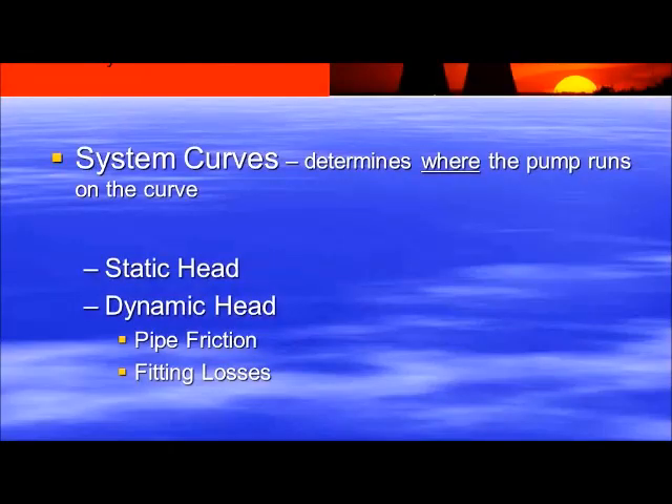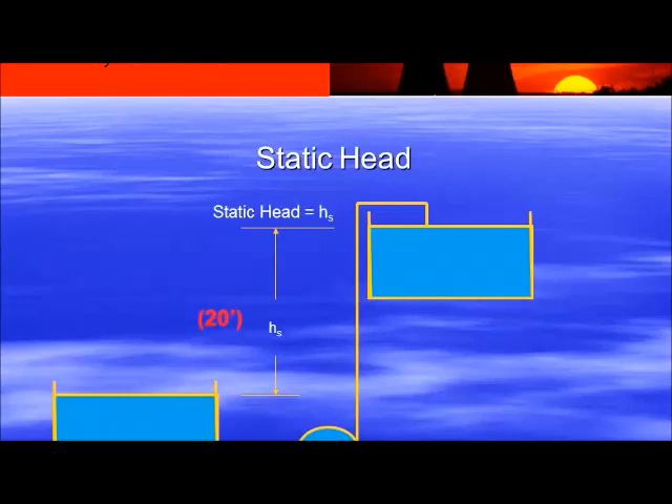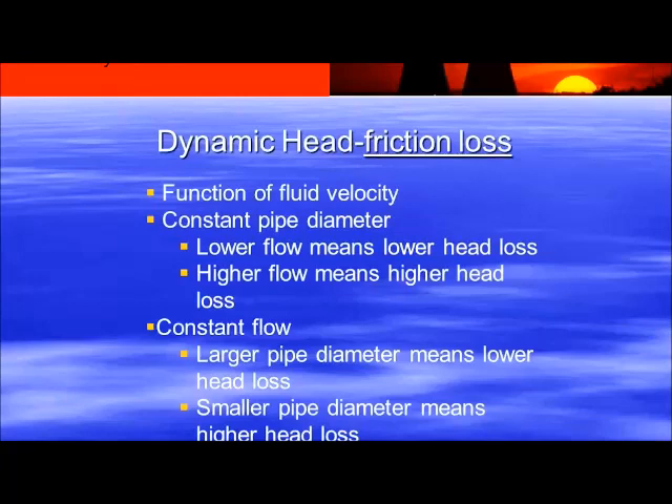The pump will run anywhere it can on the curve — but what determines where it runs? That's called the system curve. There are two components: static head and dynamic head. Static head is pretty easy — how much work does the pump have to do just to get the fluid up to the tank on the second or third floor? It's measured water level to water level, because if the pump is not running, that work has already been done by filling the tank. For example, let's say it's 20 feet. That's your static head — it doesn't matter what size pipe or how much run of pipe you have. 20 feet is 20 feet. Dynamic head is friction loss, a function of the fluid velocity running through the pipe.